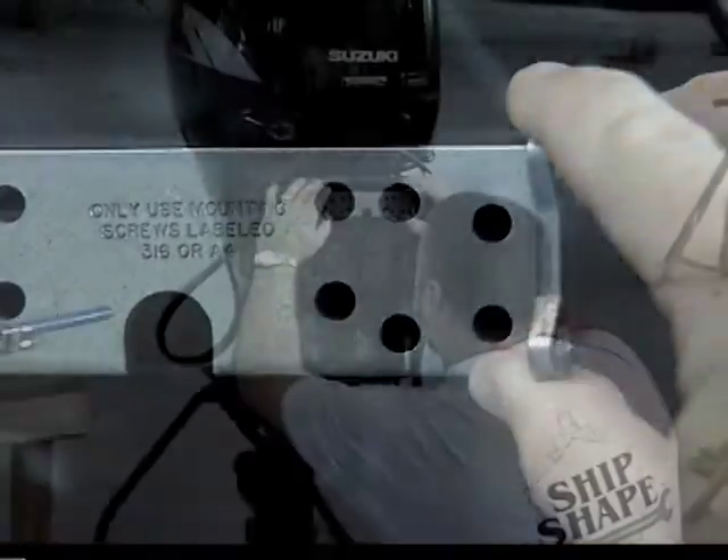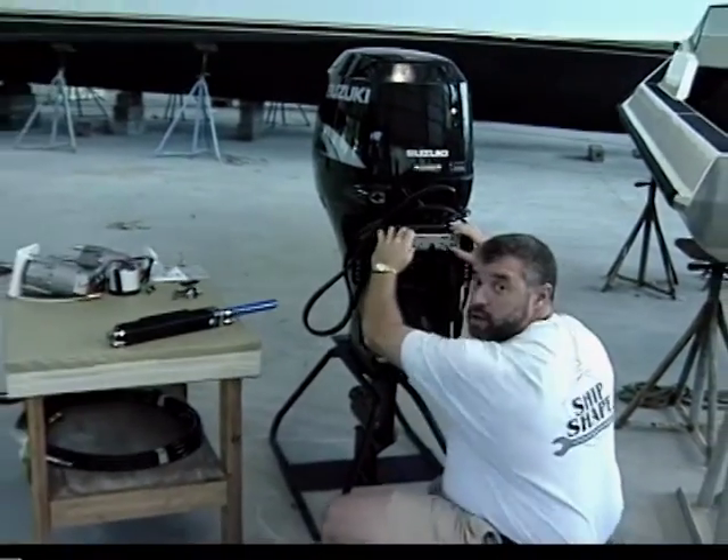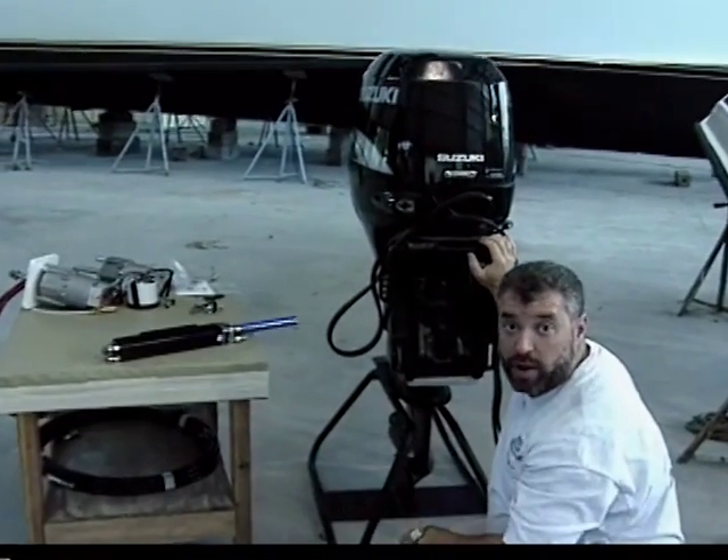Well, I think we are going to get lucky here. Hi, I'm John Gravisius. It's good to have you working around the boat with us.